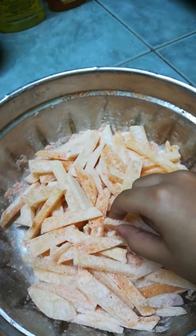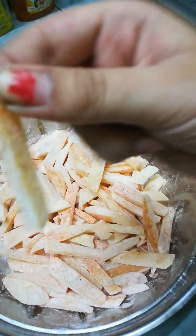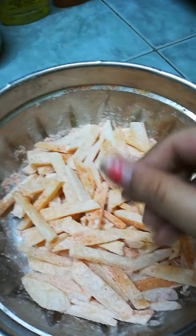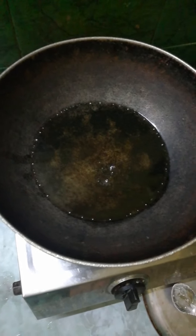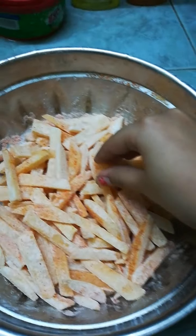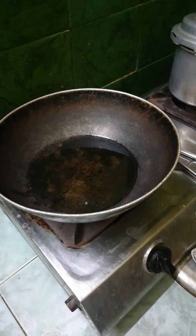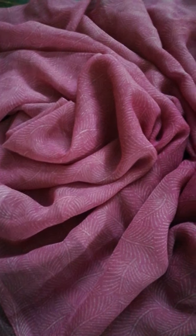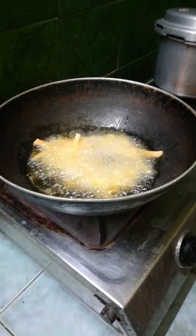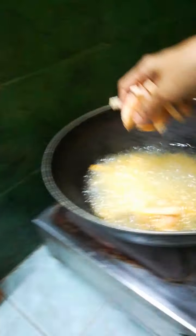It needs to mix like this. Once the oil is heated, we need to just keep the slices in the oil.